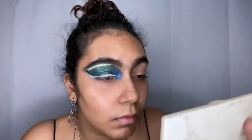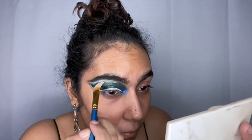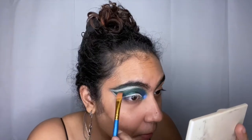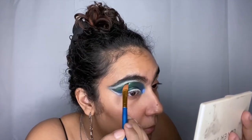I'm also taking that concealer and going right underneath my eye — you'll see what this is for after. Then I go back to my Bretman Rock's palette and clean up anything with 'Big Peacock Energy,' making the line a little straighter if I messed up.